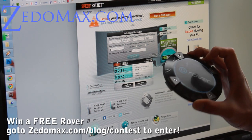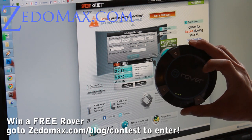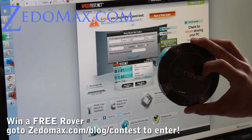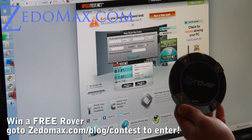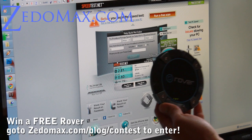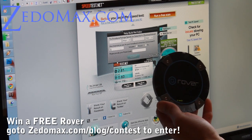I'm going to test it out for the next month. I'm also giving this out — this is a contest. To enter the contest, you have to be on our email list at Xenomax.com. Go to Xenomax.com and sign up for our email list. Also subscribe to our YouTube channel.